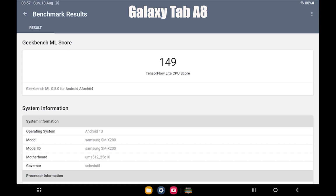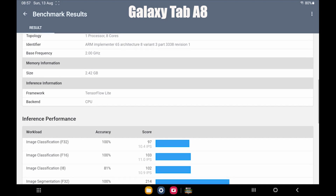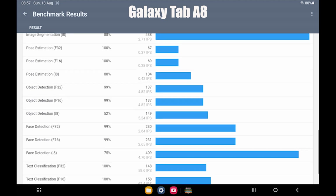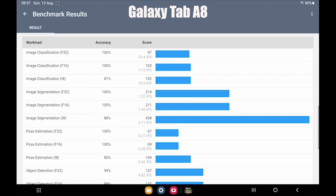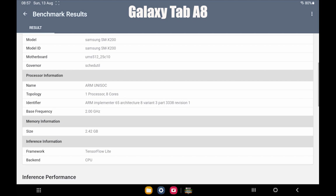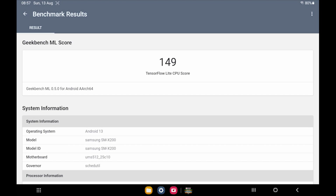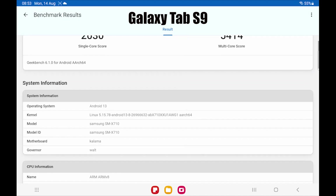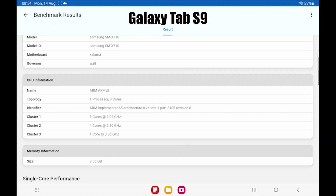Geekbench results for the Tab E8 are what they are. Very nice score for the S9, but I think that is to be expected with it being a brand new, up-to-date processor.